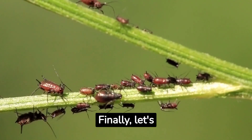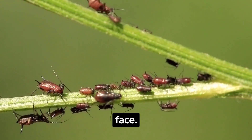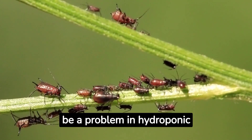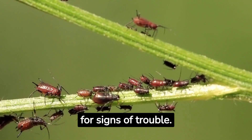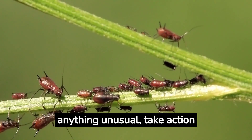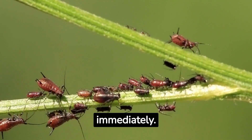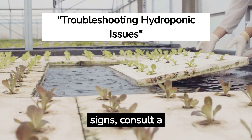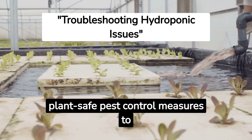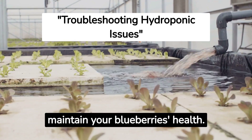Finally, let's discuss some common challenges you might face. Pests and diseases can still be a problem in hydroponic systems, so keep an eye out for signs of trouble. If you notice anything unusual, take action immediately. Consult a hydroponic expert or utilize plant-safe pest control measures to maintain your blueberries' health.